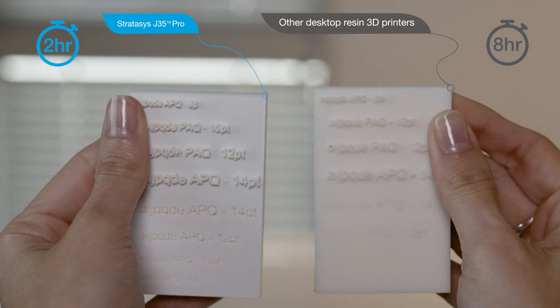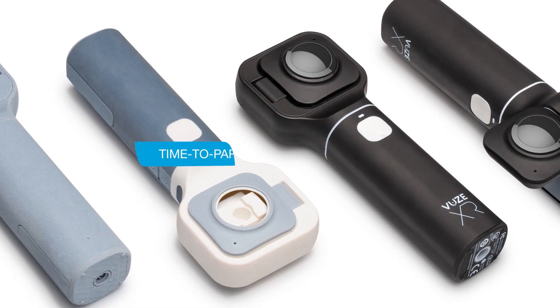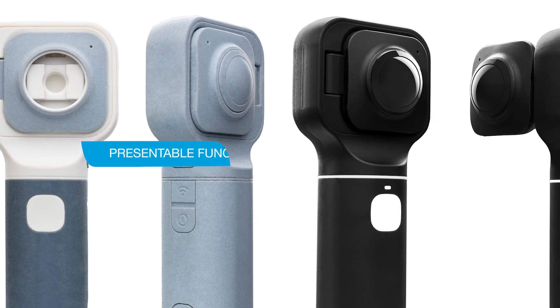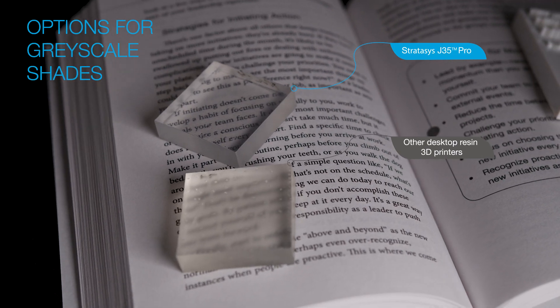The J35 Pro can create parts four times faster than any other resin 3D printers. With a lightning-fast time to part, you'll be able to get your presentable prototypes the same day, with colour and transparency options for greyscale shades.